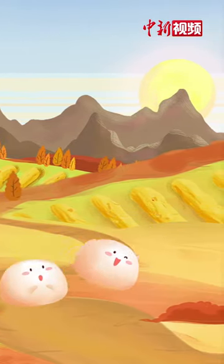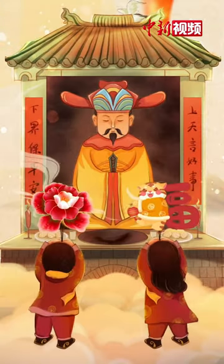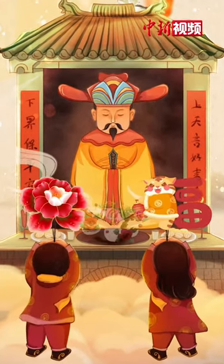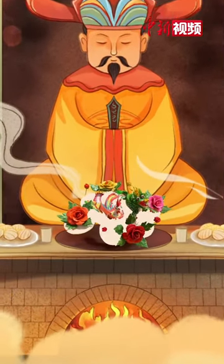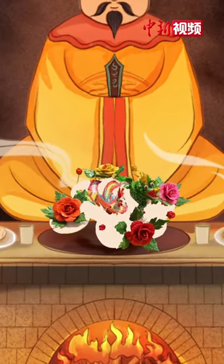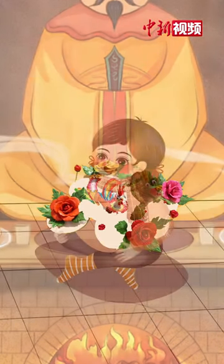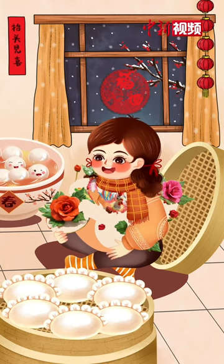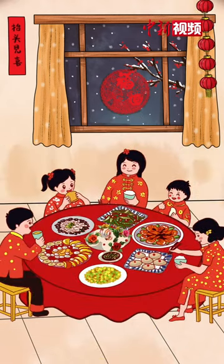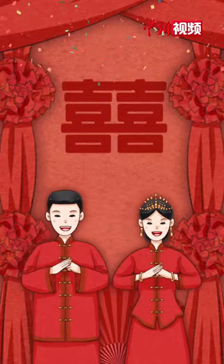In ancient China, people modeled the dough into shapes of animals and flowers to worship ancestors and gods in place of real animals. Later, dough sculpture became more varied, with both edible and ornamental functions. Gradually, they played a more important role in traditional festivals and weddings.